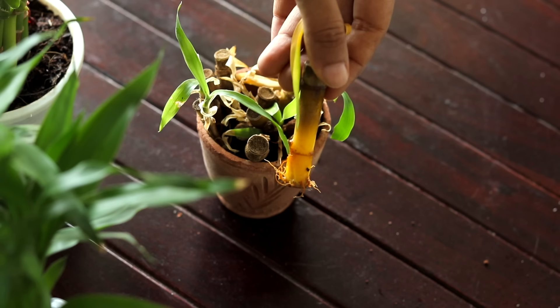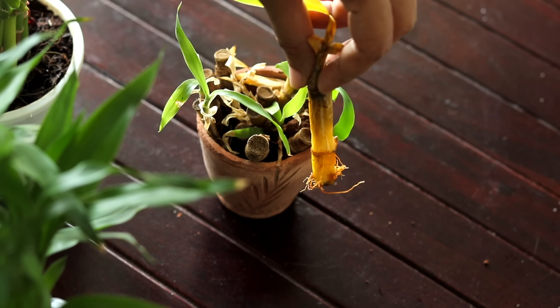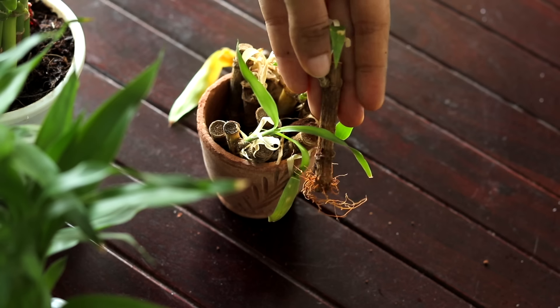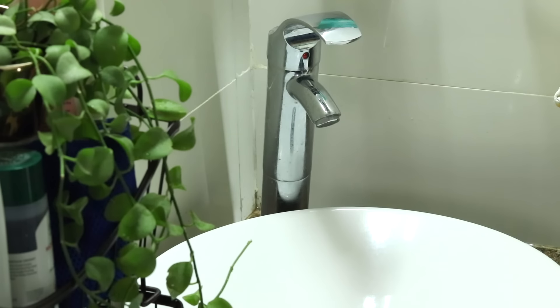Number one thing is to observe if your plant looks anything like this — with yellow leaves, shriveling stem or shriveling leaves. There's something wrong with it.